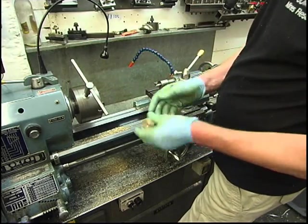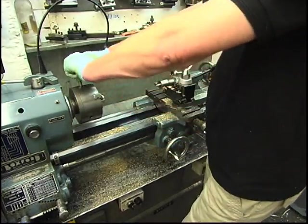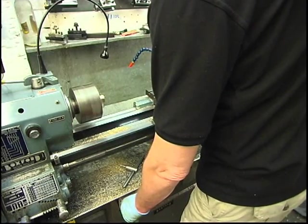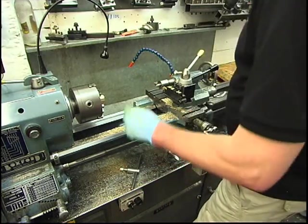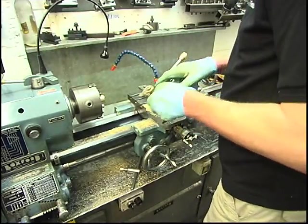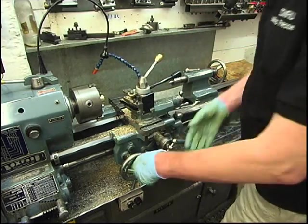What I'll do is work from this end. It's nothing nice and true but what I can do is machine the threads on and then it'll be machined on the shaft. All I want to do is square the end up, centre drill it, and get a hole in it. Then work out what size hole we're going to put in.